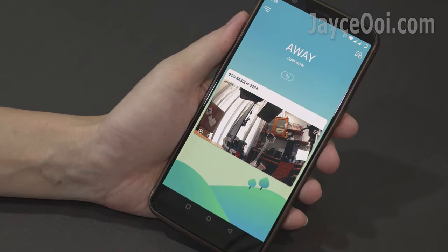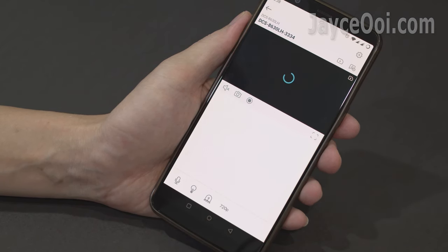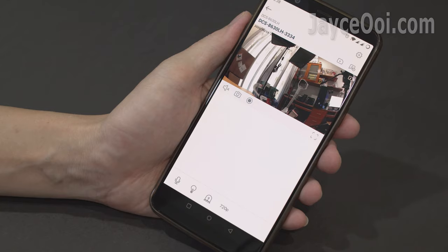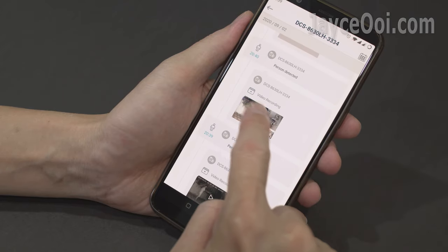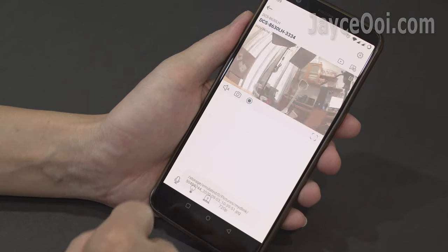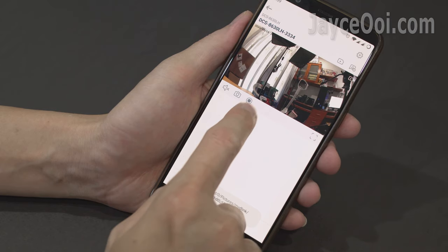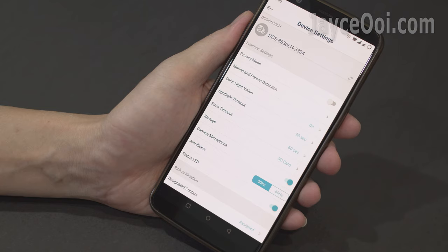There is also a built-in 100dB speaker. The mydlink app is easy and simple to use. See the live view through internet connection anytime, anywhere. You can also check back all the alert events there, play back the recorded video directly from your smartphone, or take a photo of the current live view and record video into your smartphone directly.